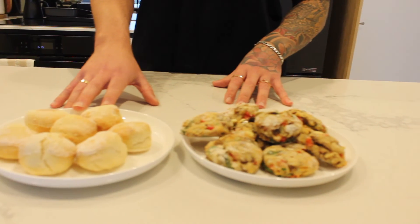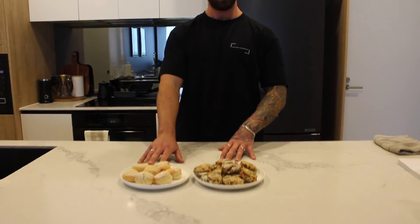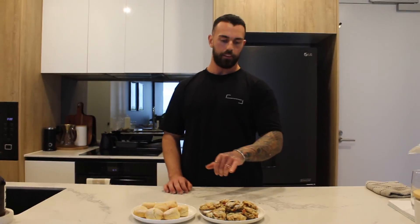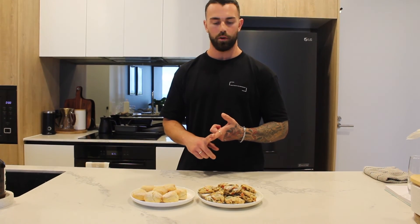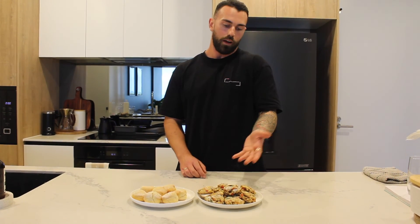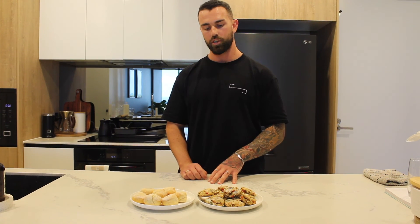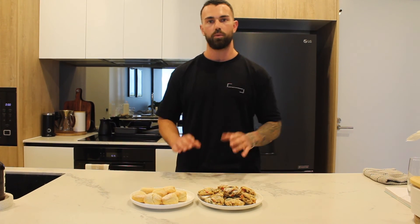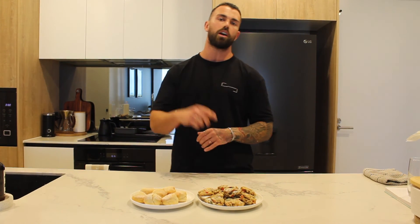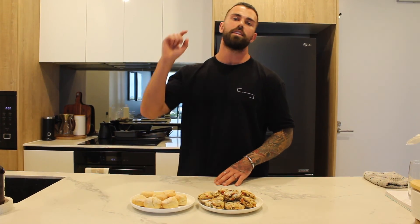I'll probably have the plain ones with jam in the morning — a great pre-workout or even post-workout snack. And these savory guys you can cut in half and add some tuna to get your protein up. Otherwise they're good as is, and because that Yopro is so high in protein you're pretty much catered for if you're having say a quarter of them in one go. Thanks so much for watching — make sure you like, subscribe, do your thing. Support from you guys is amazing and I'll catch you at the next one.